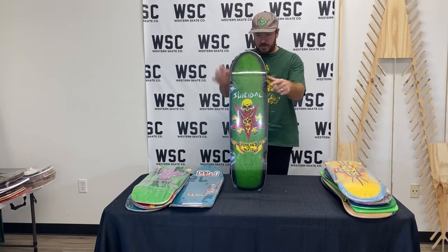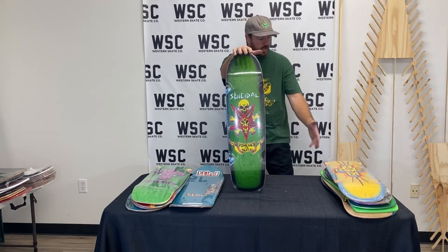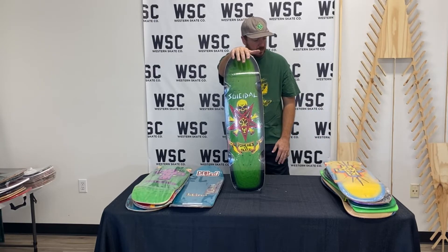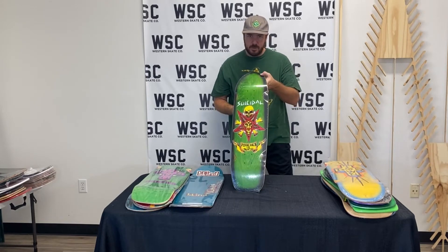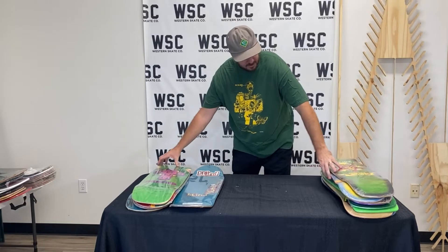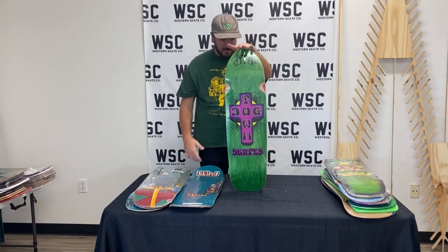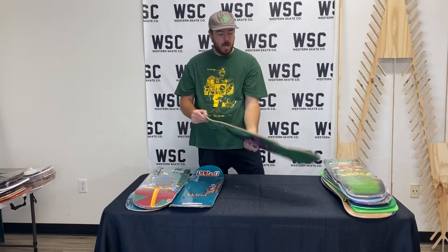How about that Suicidal Possessed to Skate? They're remaking these a bunch but they change the color combo. I've looked at the catalog recently — just fun with the natural green stain veneer behind the suicidal graphics, looking pretty rad right there. Another one here, just a little bit wider. It's a nine-inch square tail.